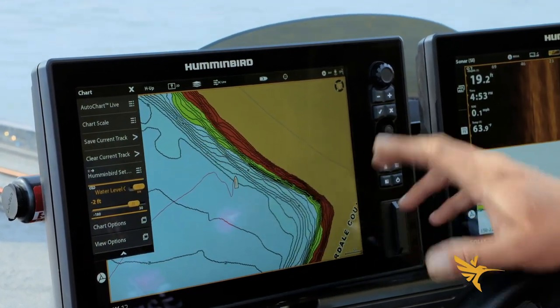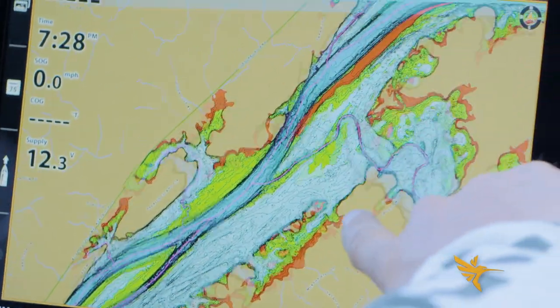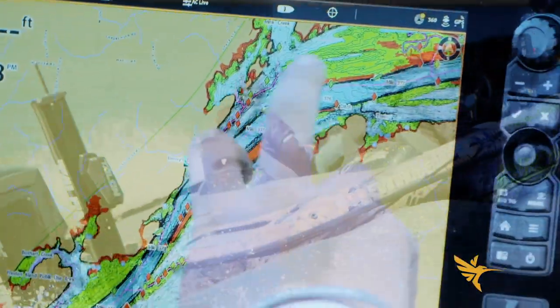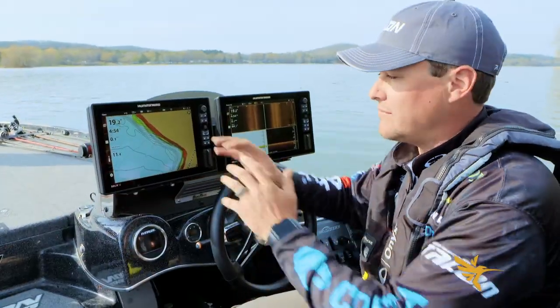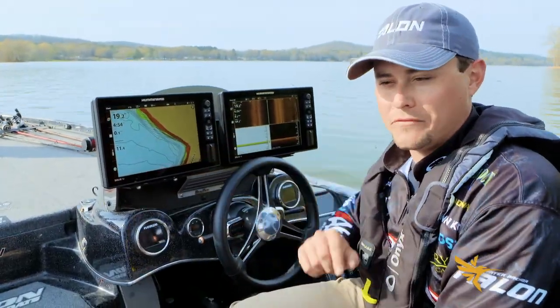Right out here where we're sitting, it'll match up with our depth, and by doing so you're going to ensure that your shallow water highlight and your depth highlight are all going to be accurate, so that you can travel around the lake safely and find those depths you're looking for to find fish.